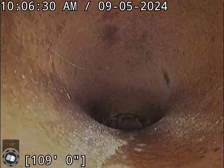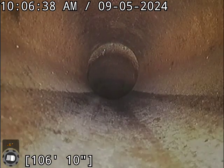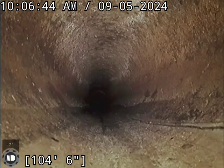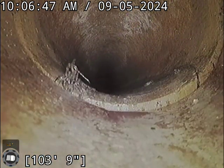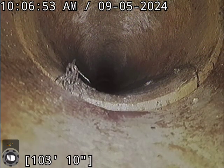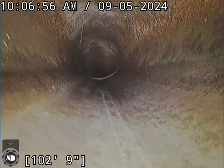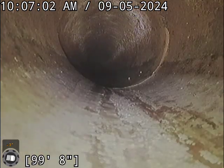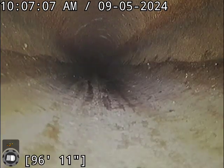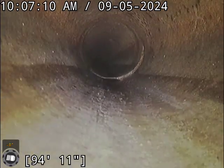Any time there is clay, we expect to see roots and slight offsets — very typical with these systems. There you can see one of those slight offsets, just the way the hubs go together, nothing to be concerned about. There's a little bit of roots, not really enough to warrant a cable cleaning, but we do recommend a RootX treatment. It is a foaming herbicide that will go in and coat the entire edges of all the piping and kill off those roots for up to a year. It is something we recommend continuing annually.